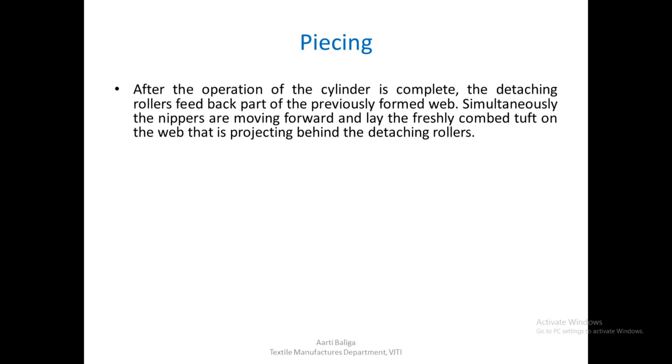Let us look at the piecing. What does piecing mean? After the operation of the cylinder is complete, the retaching roller feeds back part of the previously formed web. That means the retaching roller will turn in the opposite direction and release a little bit of previously formed web. Simultaneously, the nippers are moving forward and lay the freshly combed tuft on the web that is projecting behind the retaching rollers. So whatever web has been released back by the retaching roller due to the backward rotation, the freshly combed tuft will be laid on that.